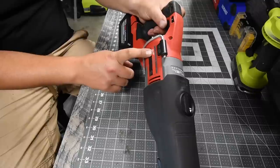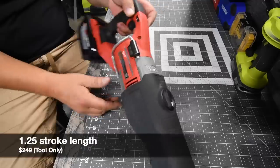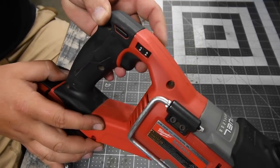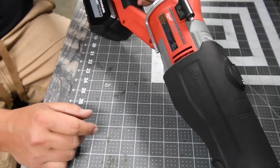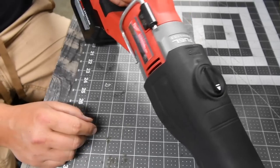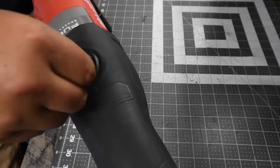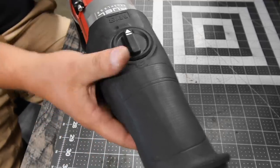This is model number 2722-20. It has five speed settings; the dial is on the handle. On speed five, it goes zero to 3,000 strokes per minute, which is pretty standard. It does have an orbital feature — if the arrow is facing forward, orbital is on; if it's facing backward, it is cutting straight.